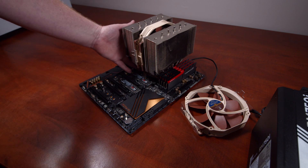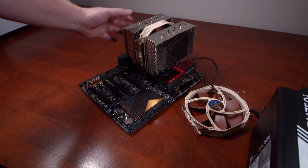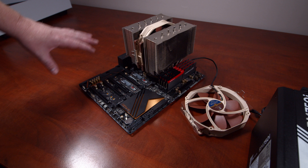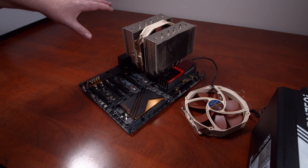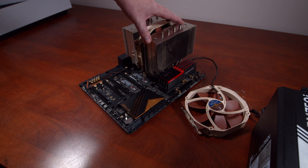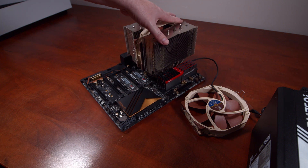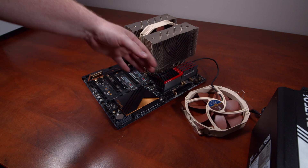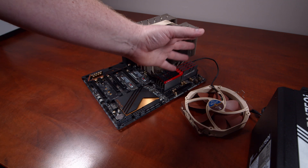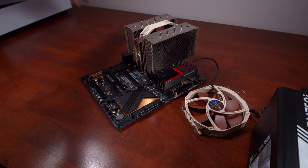The CPU underneath the cooler is the Intel i7-6700K. It's not overclocked at the moment, but in this new build I might look at overclocking it to get a little bit more life out of it. The cooler is the NH-D15 from Noctua, and it's going to cool in a pull orientation — air flows from the front all the way through, with a fan at the back pulling air out of the case.